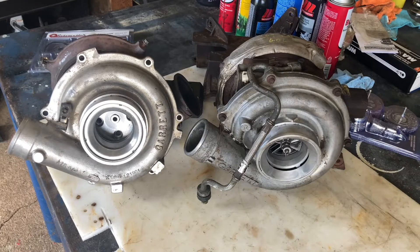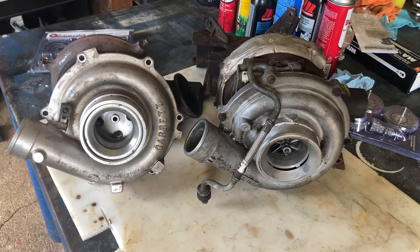So I found myself with a broken turbo in a 2003 F-350 6-litre Super Duty — Power Stroke, I should say.